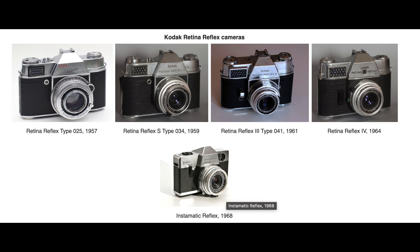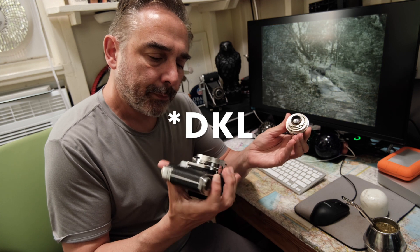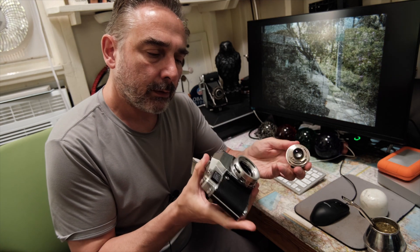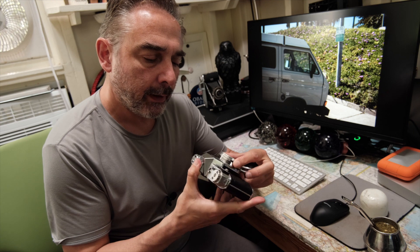I bought it because I wanted to try these lenses — the DKL mount. This camera has a leaf shutter on the body, and the mount has the aperture control on the body itself.